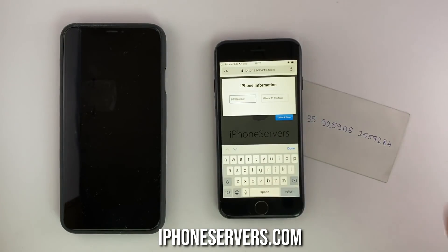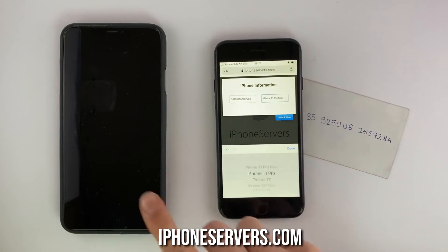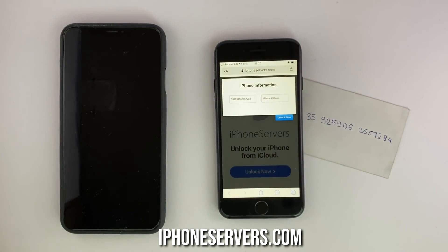Here, we write the IMEI number of the iPhone we're unlocking, and in the other section, we're gonna choose the iPhone model. In my case, it is the iPhone XS Max. And then we're gonna click on unlock now.